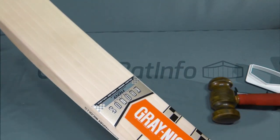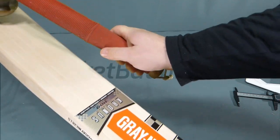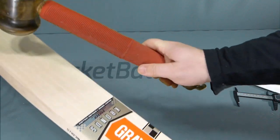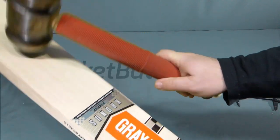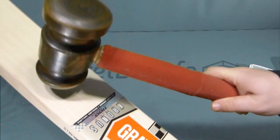Let's tap it up and hear what it sounds like. So low, mid-low, mid, mid-high, high.